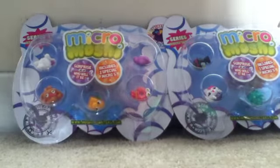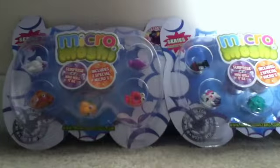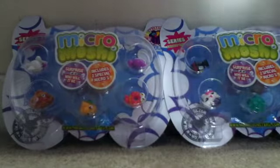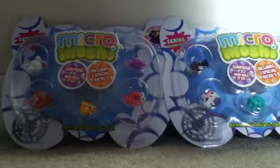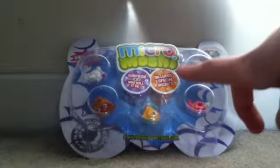Hello everyone, we're back again with opening two other Moshi Monsters Series 1 blister packs. I'm not going to say the numbers in the video — I'm going to put them in the description so it's easier and not too long. So we're going to open and start off with this one.